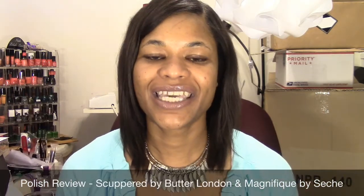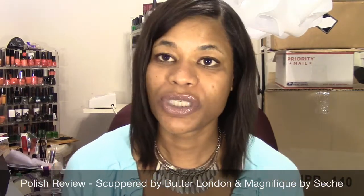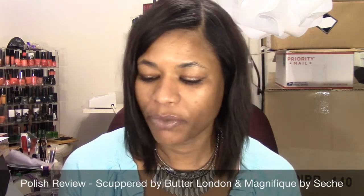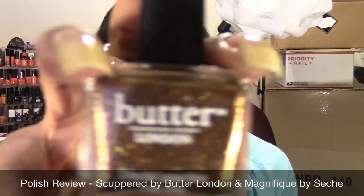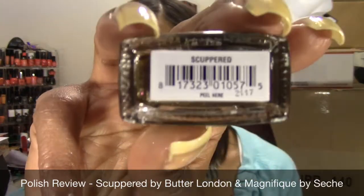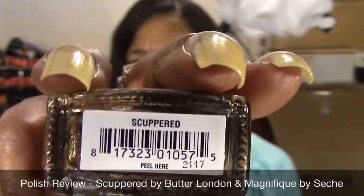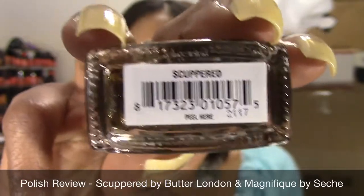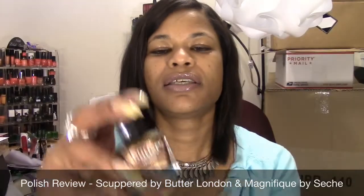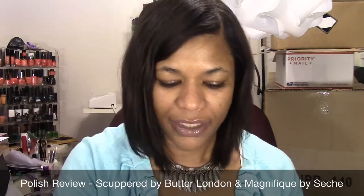Hello everyone, it is Lorraine and today I'm coming to you with my next polish review video. I'm using two colors that I have yet to use before. One of the colors I'm going to be using is this Butter London polish, one that I recently hauled on March 20th during the 21 Days of Beauty — it was a beauty steal where they were two for $15. Butter London are normally $15 a piece. This one is called Scuppered and this is what it looks like.